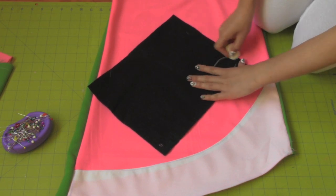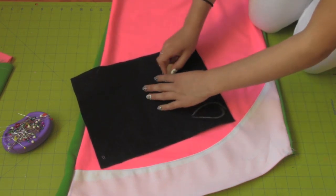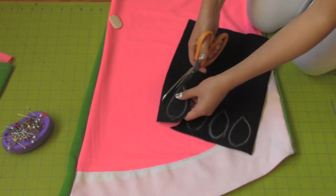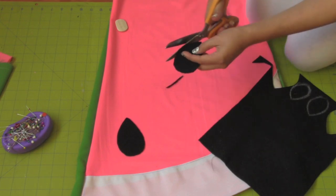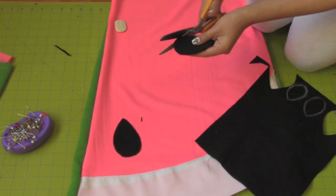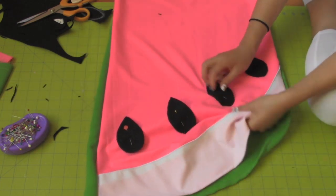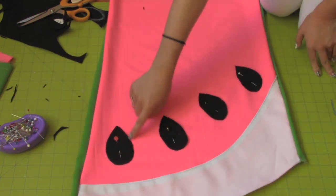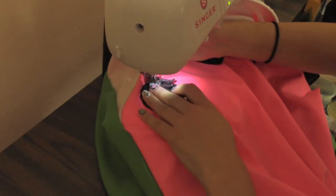Take your black felt and draw out teardrop shaped seeds and cut them out. Place them along the white curve. Pin the pieces of felt to the dress and sew along the shape of the felt.